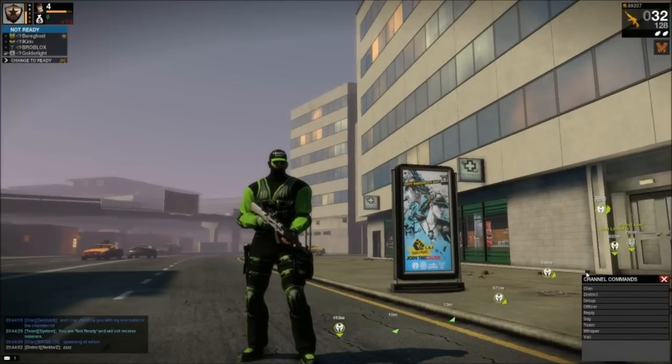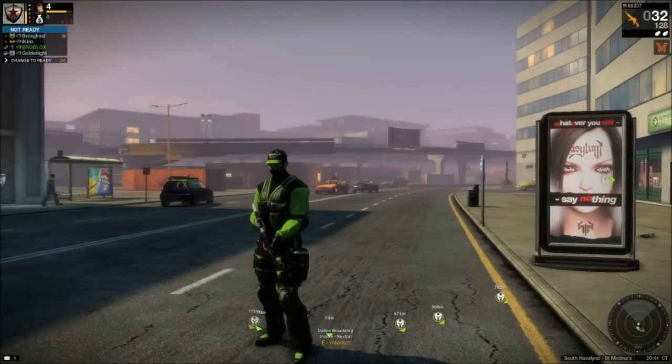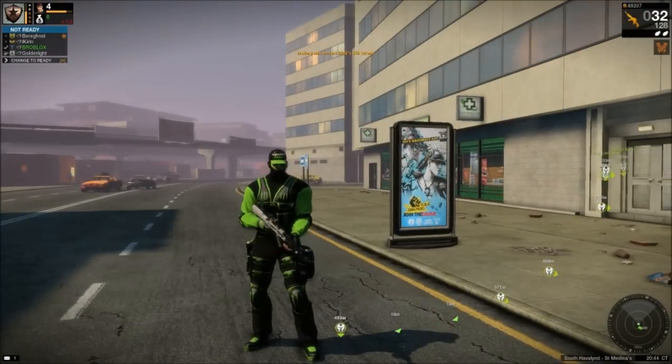Hey, what's going on everybody and thanks for joining me for another APB video. I have another car that I've designed for you today, and this one is a Monster Energy Drink car.